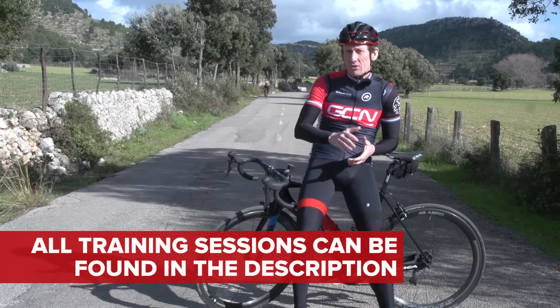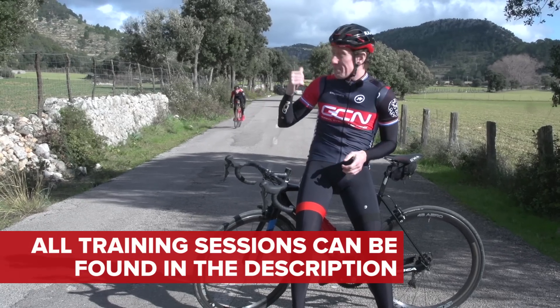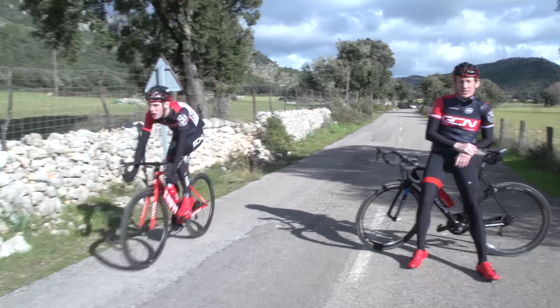So here are four varied training sessions that will only take you 30 minutes. First up, it's Lasty with the sprints.